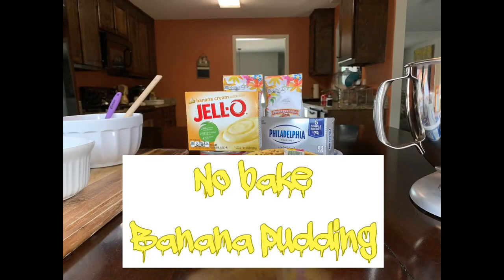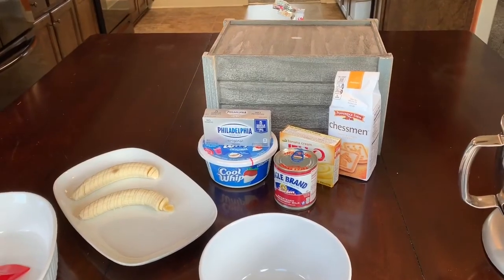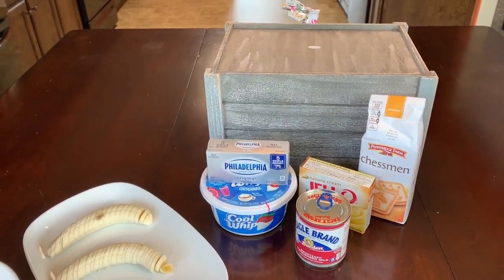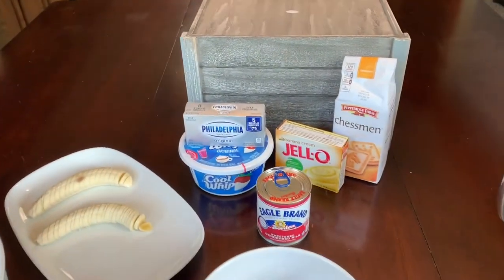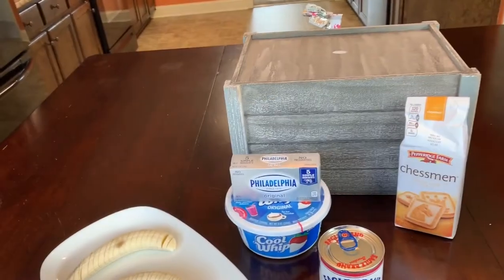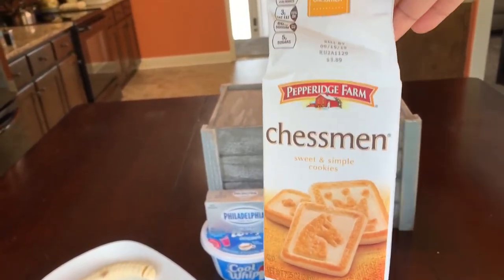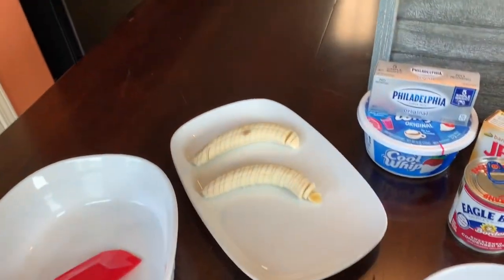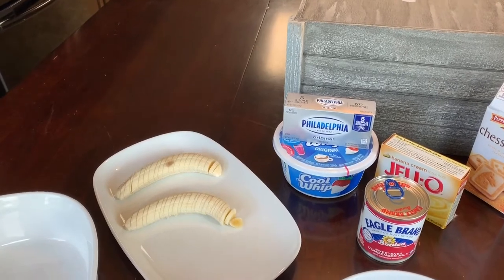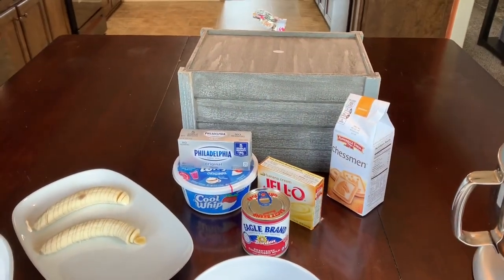Hello guys, I'm coming to you today with another good video. Today we are making banana pudding. We have Philadelphia cream cheese, one pack of cool whip, condensed milk, one pack of instant pudding mix — I got the banana cream, but you can also use vanilla. We are not using vanilla wafers; we are using Chessman cookies. And I have two cut-up bananas here — you can use more if you want, make this your own.